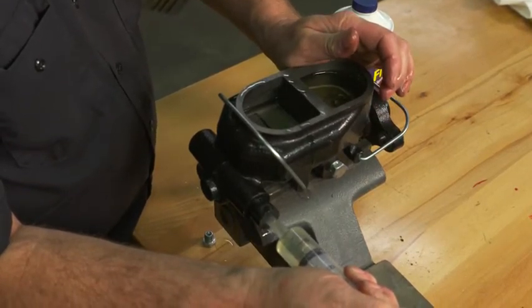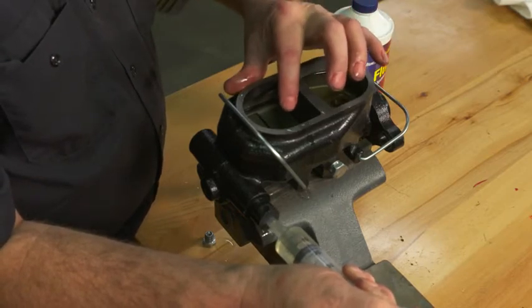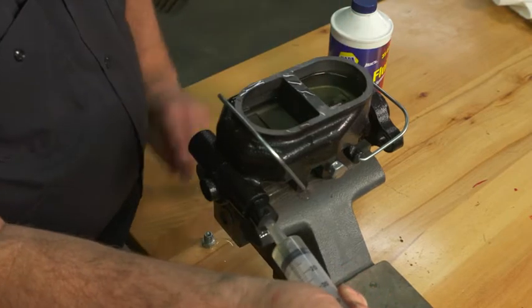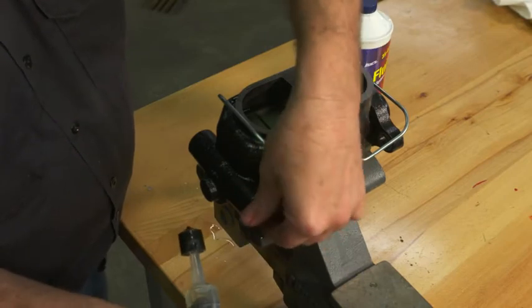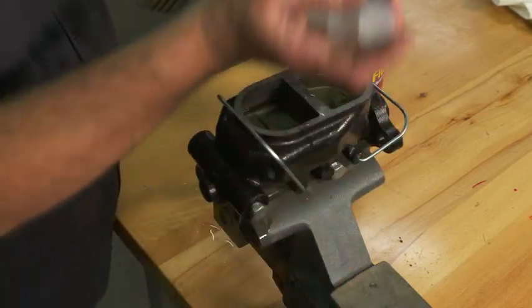You want to slowly introduce the fluid until you're getting a good, solid, consistent, smooth stream with no air coming through. Then once you have a good stream, put the plug in and move to the other side.